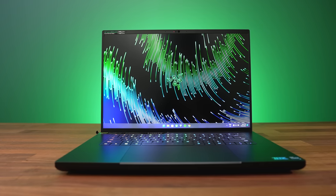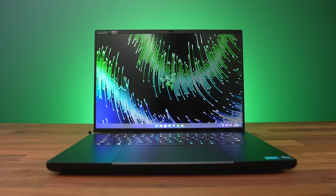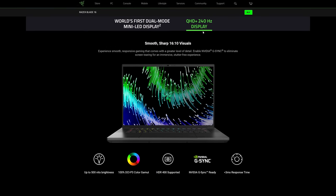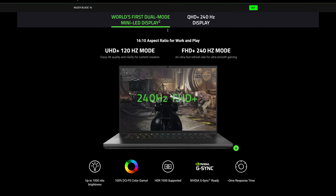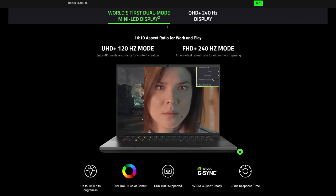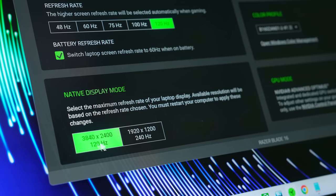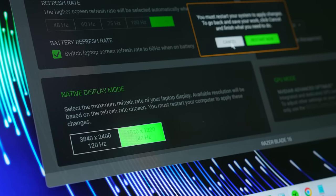Let's check out this new 16 inch screen. It's 16 by 10, so more pixels vertically compared to the Blade 15 or 17, which also means less bottom chin and more viewable screen space. There's a QHD+ 2560 by 1600 240Hz option, or the dual UHD+ FHD+ mini LED screen with 1000 dimming zones, which mine has. This lets you run the screen at either 3840 by 2400 with a 120Hz refresh rate, or 1920 by 1200 with a 240Hz refresh rate.